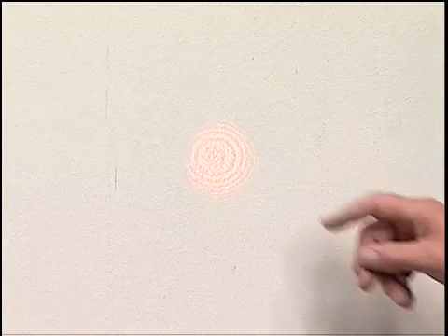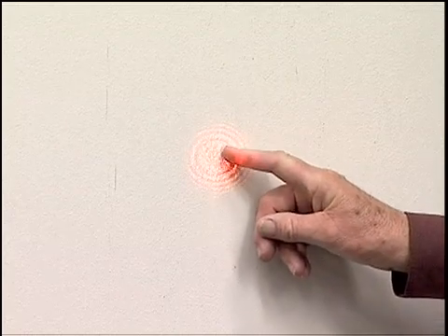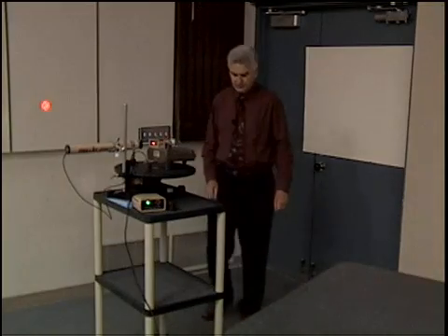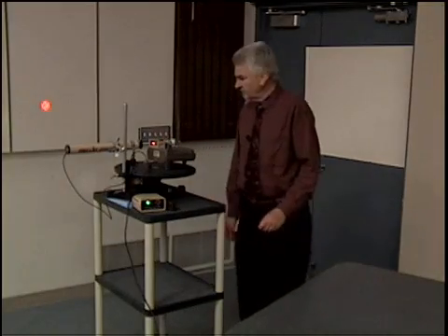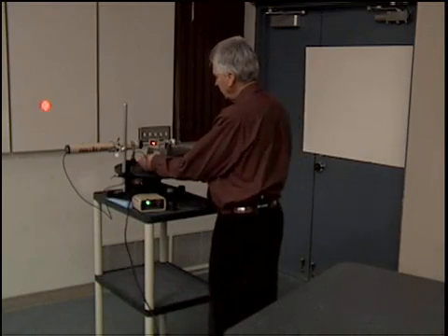Now let me demonstrate what I mean by a shift of the fringe. Here we have the various fringes going from dark to bright, dark to bright — each one of these bright rings we can think of as a fringe. I'm going to turn the lights down and demonstrate how we can shift those fringes. I'll shift them by turning a knob which will change the path length of the light as it reflects from one mirror compared to the path length of the other beam reflecting from the other mirror.